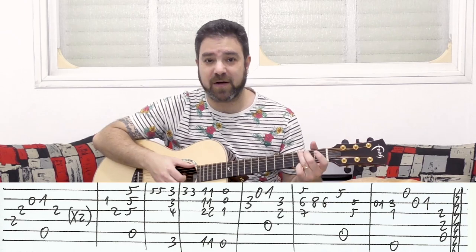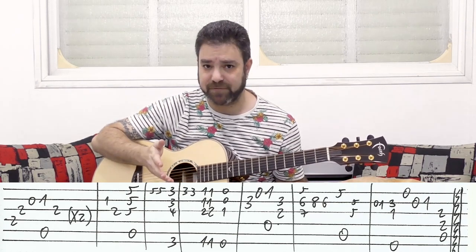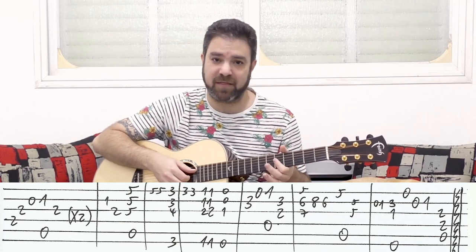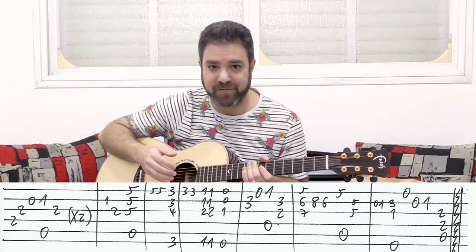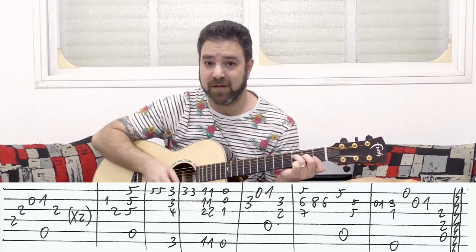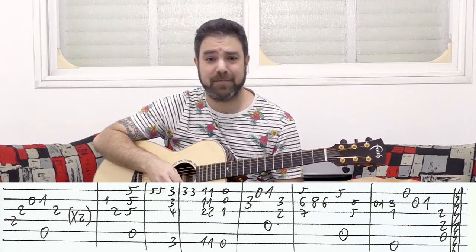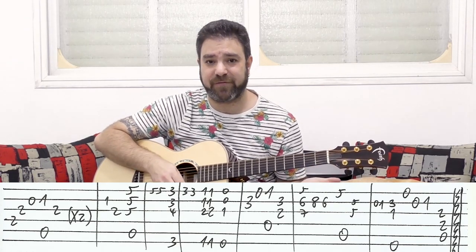Then you put on G — the open G chord or the barred chord, it doesn't really matter. What matters is that 3 on the first string is your note. You can even put an F shape there on 3. Then you have 3-3 again on the first string, and then F. You play the chord twice — you can use the economic F or the barred shape, it doesn't really matter. And then it's E. So it's F-F-E. What's important is the 1-1-0 on the first string.